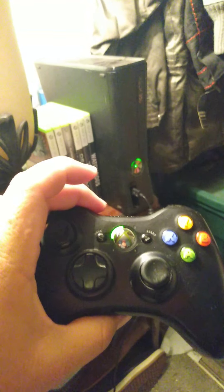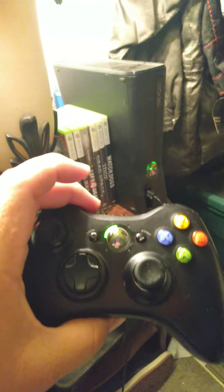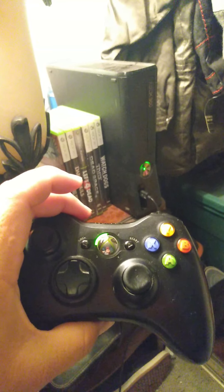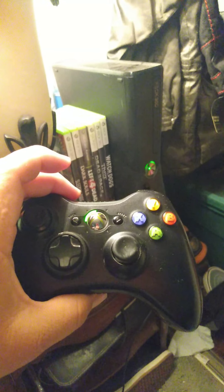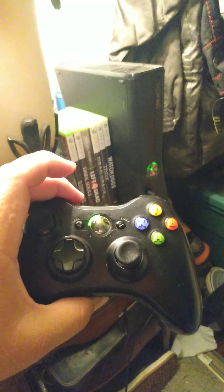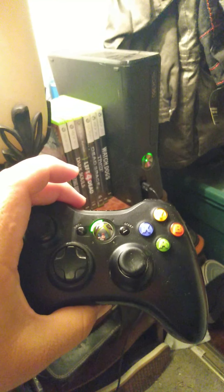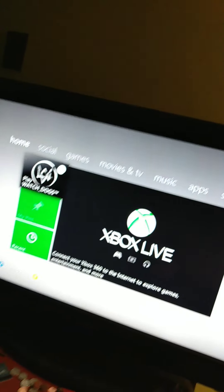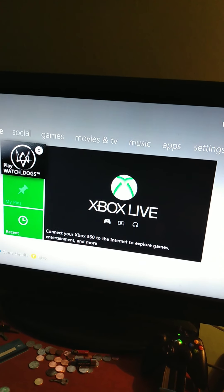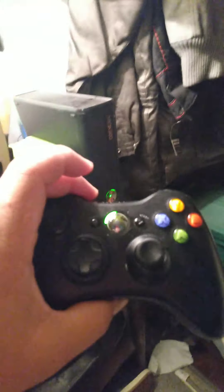A lot of people don't show this part, but I showed it because I've gone through all the other methods and trust me, none of them work except this. Microsoft has specific ways the controllers and console are programmed to work together. So just make sure the TV is on, the AV port is active, or you're using HDMI — trust me, it'll work.